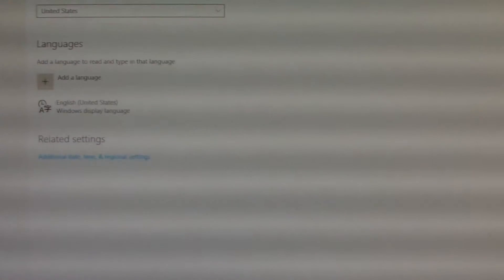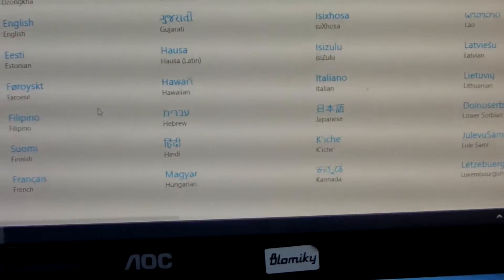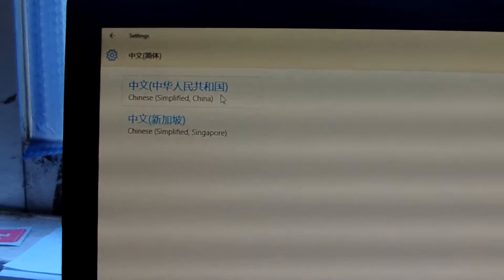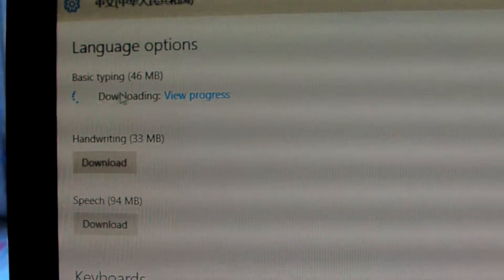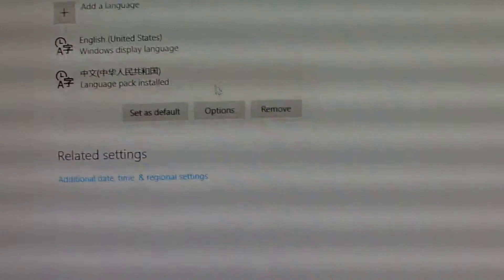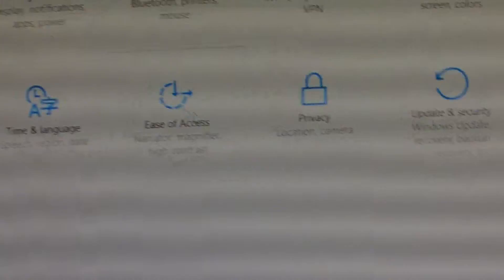Just install the language you need and reset it. For example, we choose Russian — or let me show Chinese language: just choose Chinese, and this is the Chinese language. You can set it as default, and download the language pack here — basic typing, handwriting, speech keywords — and also download the Android language pack option.